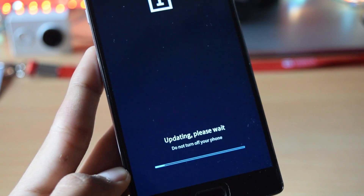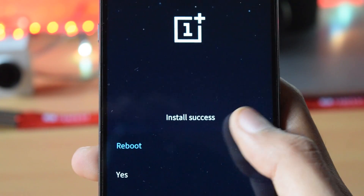So please be patient. Once the update is done, you will be asked to reboot the phone. Just tap on yes.